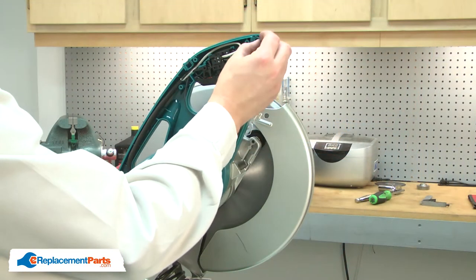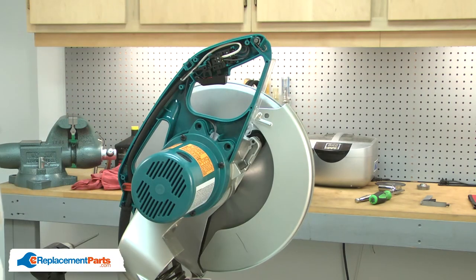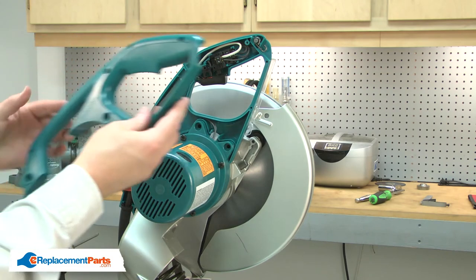I'll reinstall the pin and the hook. Now I can reinstall the handle.